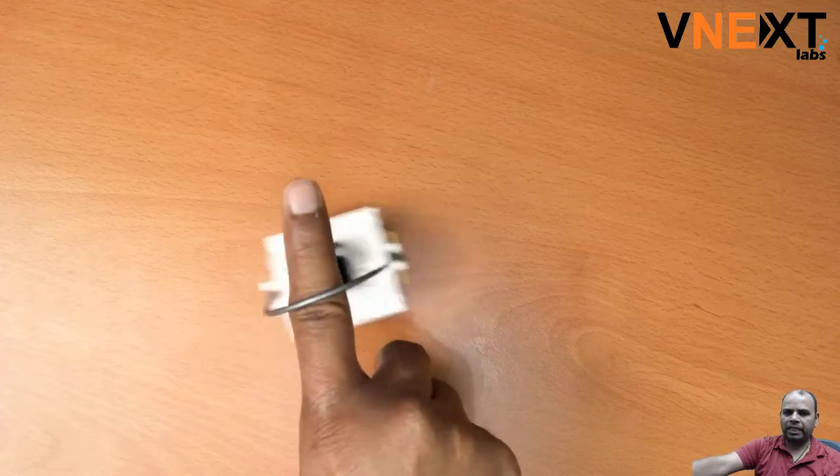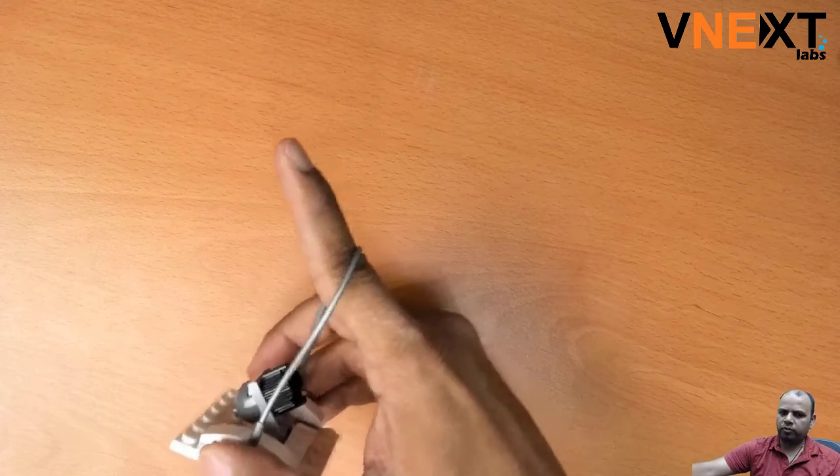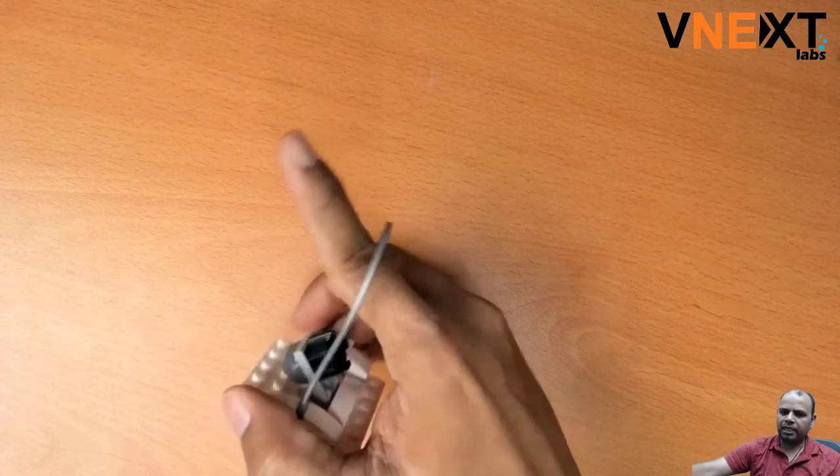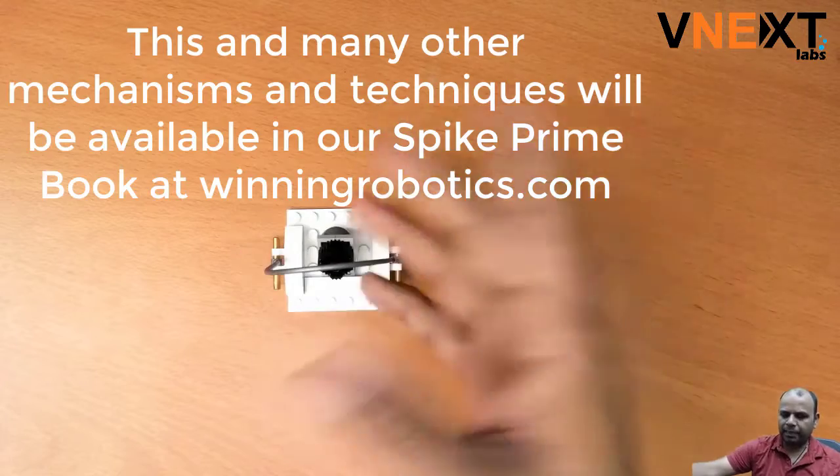Depending on your angle, sometimes this is not properly angled. If you have a very high angle then the item will be held, but if you have a slightly lower angle then while moving around it can just fall down. So that happens quite often.